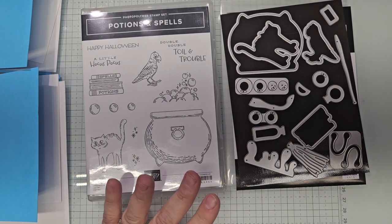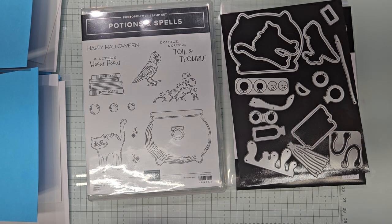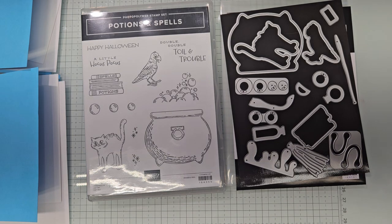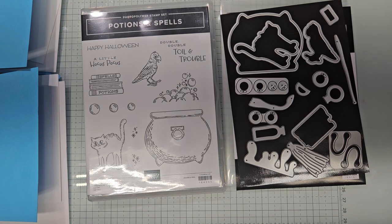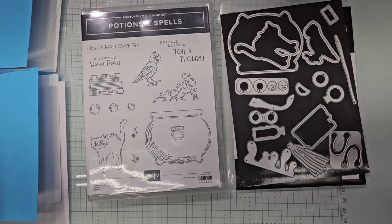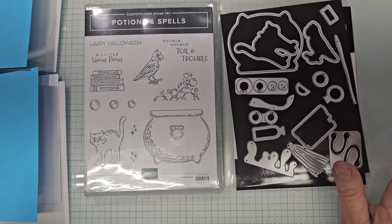My girlfriend Jackie loves Halloween and when I saw this set I was like, okay, I'm going to use it and make a few videos. I love it as well, but she is going to love it more and I want her to have plenty of time to play with it. It's fun, it's bright, it's not scary — just a sweet little stamp set.